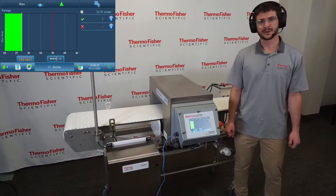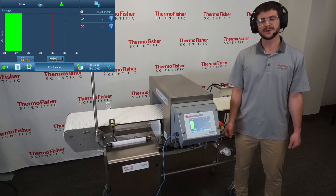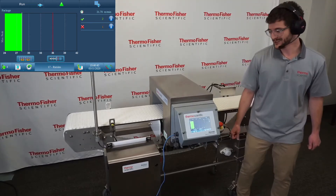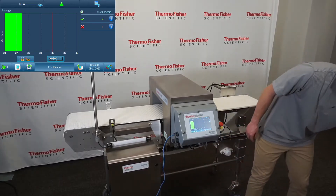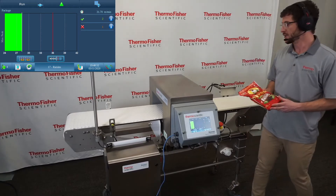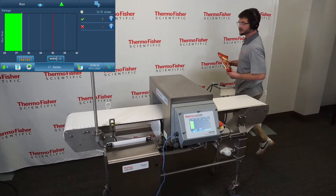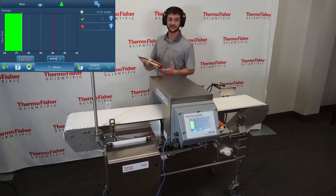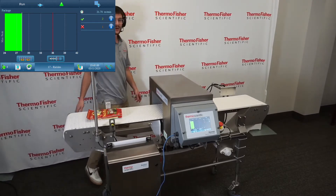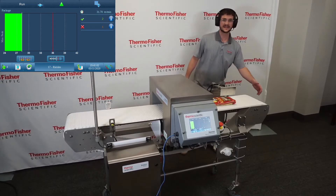On the contrary, a more complicated application with high product effect may be a better fit for a multi-scan metal detector. For today's demonstration, I have packs of sun-dried raisins. I know for this application that 453 kHz is the best frequency for detection. I'll run a few packs without any contaminants.